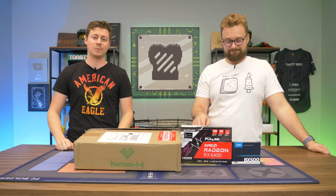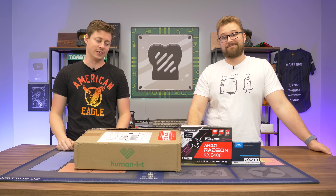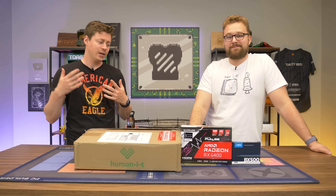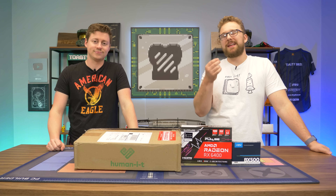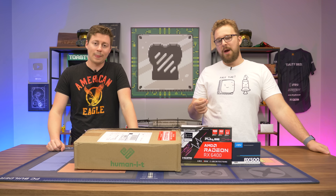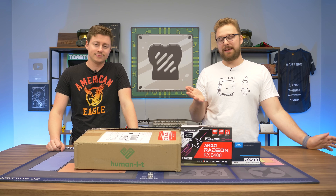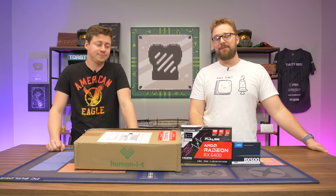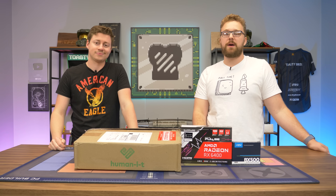Hey, what's up guys? Matt and Jack here with the Toasty Bros and today we're doing an RX 6400 build inside of an Optiplex, because that thing is low profile. Low profile cards are something we love here at the Toasty Bros and we want to see how well it works with an Optiplex. There's a chance it might not even work because Optiplexes are a little bit finicky, but I have a feeling it's going to work great and for $350 it's going to game. But before we dive into that let's hear a word from today's sponsor.